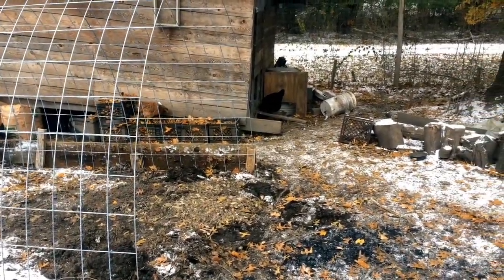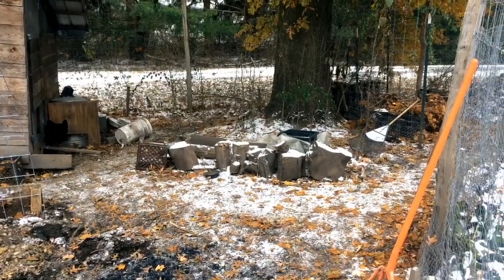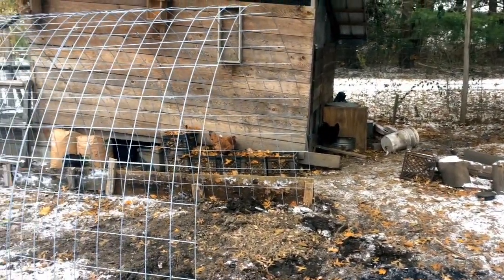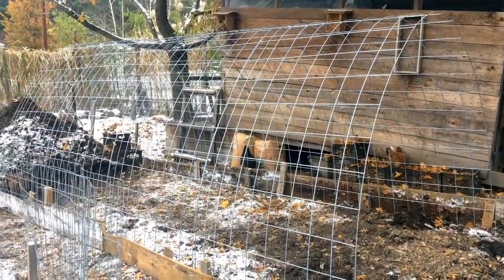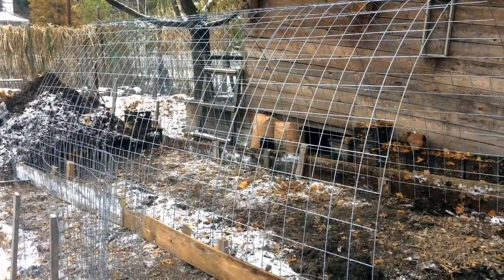It's already getting cold enough that they're not too psyched on being out, so the urgency is there if we want to keep them productive and happy through the winter. Stick with us for the next step where we get poly on this and then we'll document how we figure out a workflow through this space. Thanks for watching.